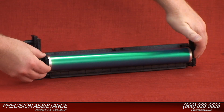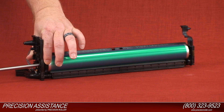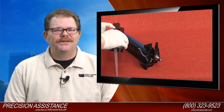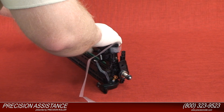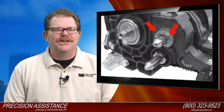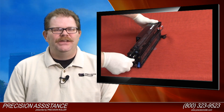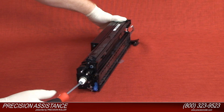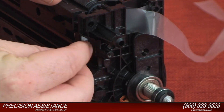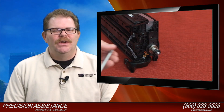Install the new OPC drum. Install the drum shaft by sliding it into the new drum unit. Install the e-clip and bushing to the developer unit shaft. Install the gear retaining screw to the opposite end of the drum shaft. Reconnect the developer sensor connector wires to the imaging unit. Install the retaining screw to the retaining plate.